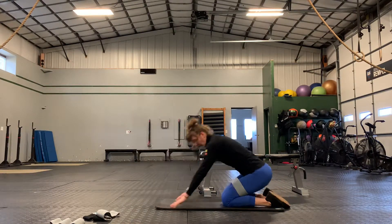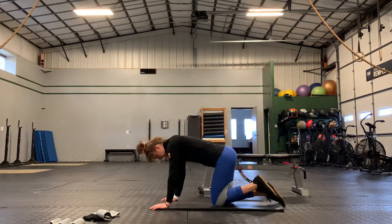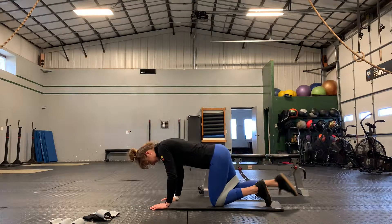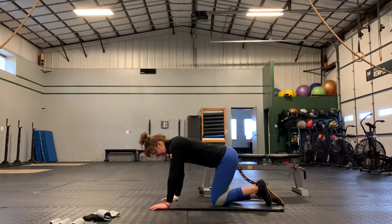Then you've got your hip extensions. Now you're going to scoot that band down, trap it on your knee — glute hip extensions, allotted number each side.